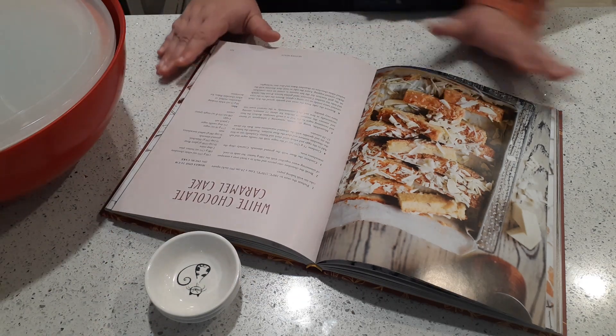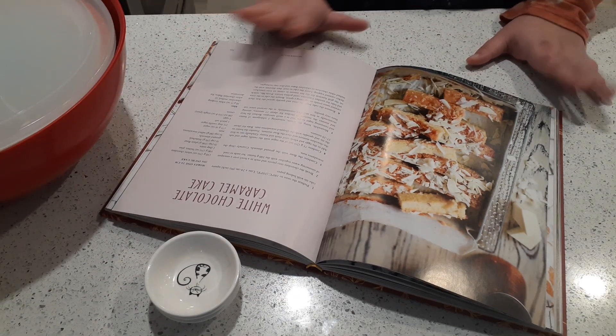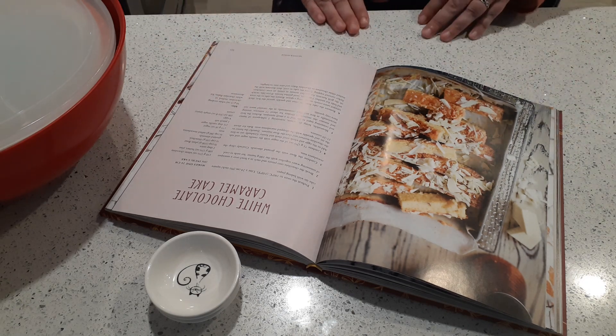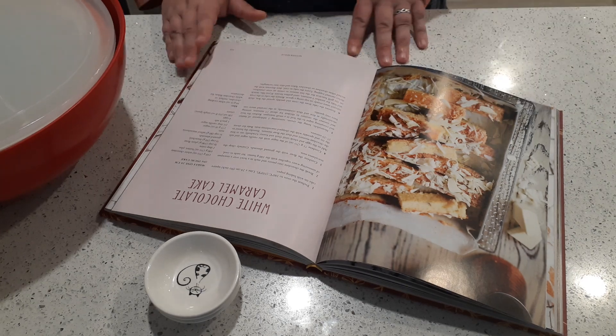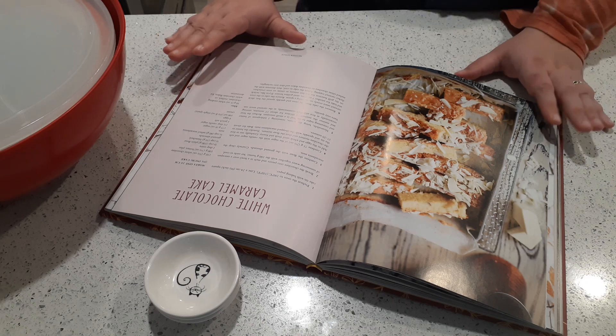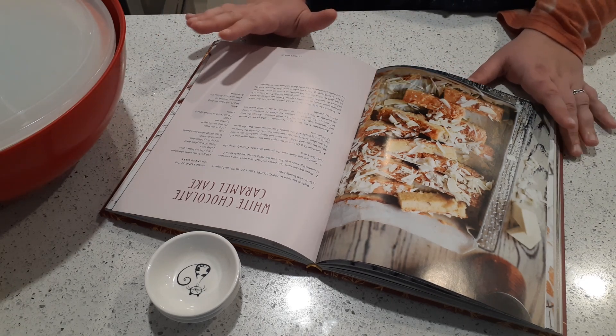Pre-measuring your ingredients is a really good idea. It helps you keep track and make sure you don't have anything missing. It also makes adding ingredients easier — instead of having to run to the fridge to grab the milk or run to the microwave to melt your butter, you've already done it. You are ready to go. I know it's a bit annoying, but it does help.